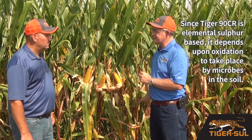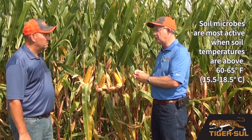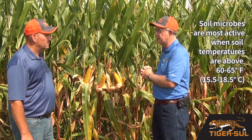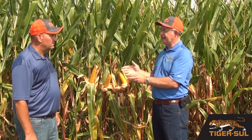Since it's elemental sulfur based, we depend upon oxidation to take place by microbes in the soil. And those microbes are only most active when the soil temperature is above the 60 to 65 degree range. So in the fall, that temperature is generally lower than that, so we don't get the oxidation taking place, which enhances the functionality of our product going through the winter months, and it stays similar to what your phosphate and your potash does.